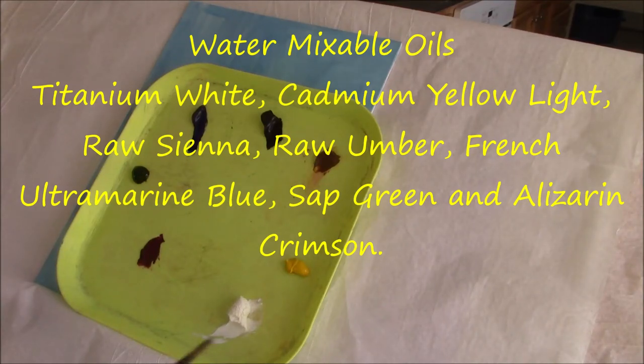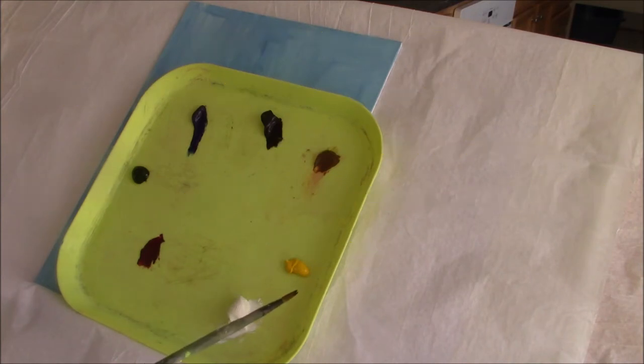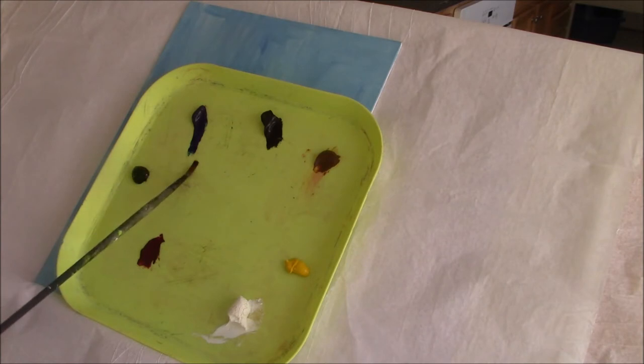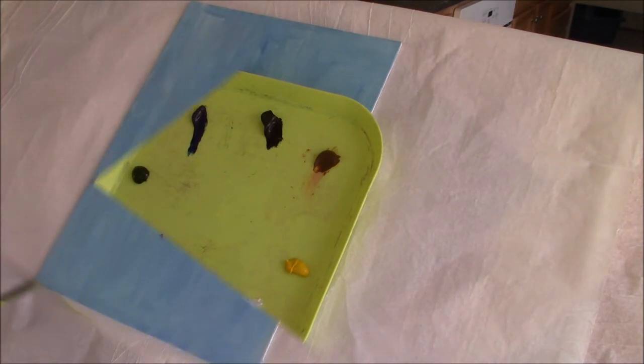I'm using water mixable oils and I have all my usual colors on here: titanium white, cadmium yellow light, raw sienna, raw umber, French ultramarine blue, sap green, and alizarin crimson.